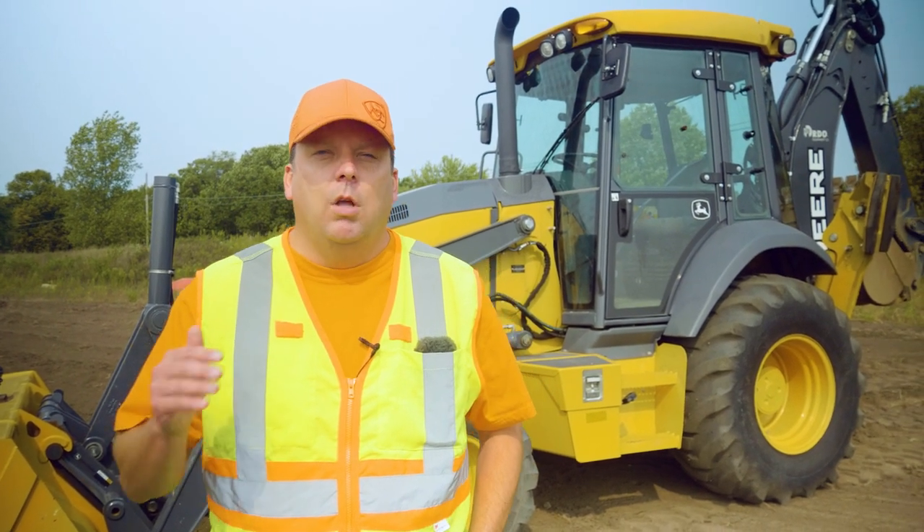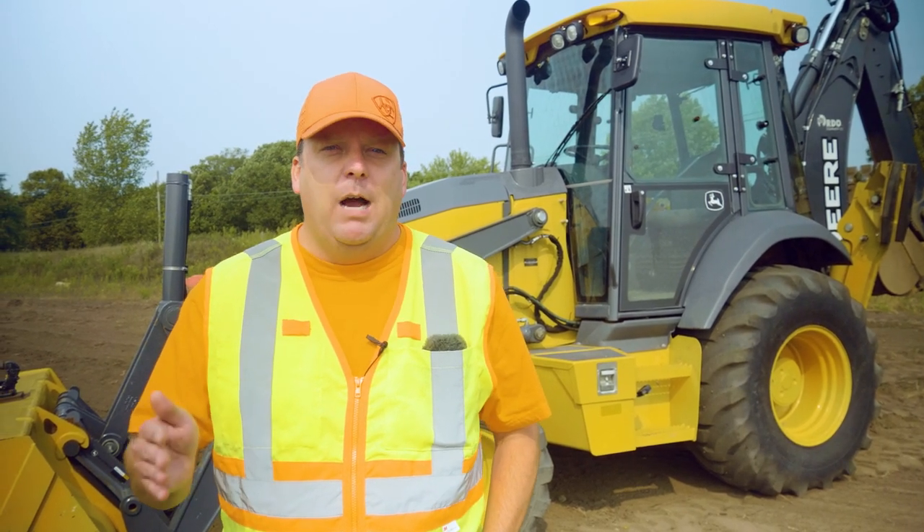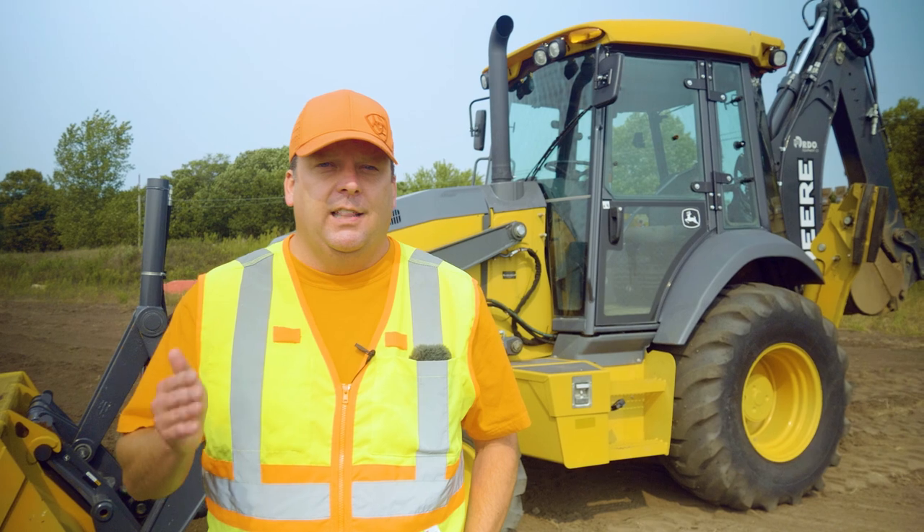Hey everyone, in this video we'll cover how to do a pre-op inspection on a backhoe loader. This video is sponsored by Ariat — because of partners like that, we're able to provide awesome training content like this.